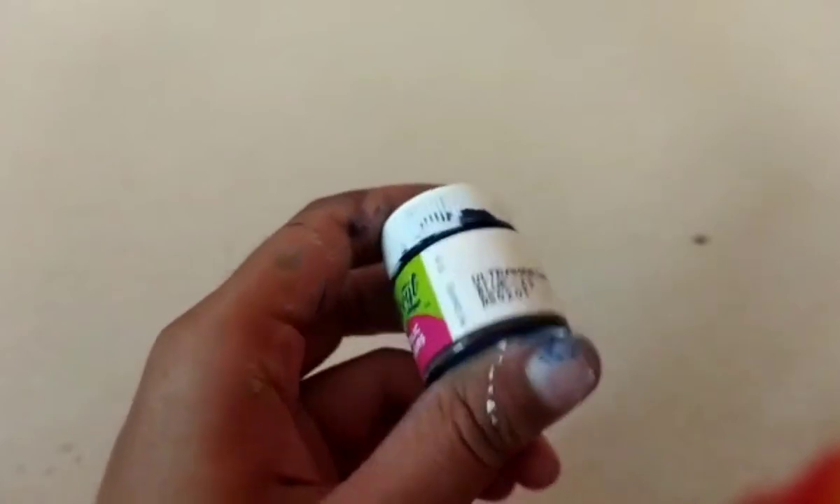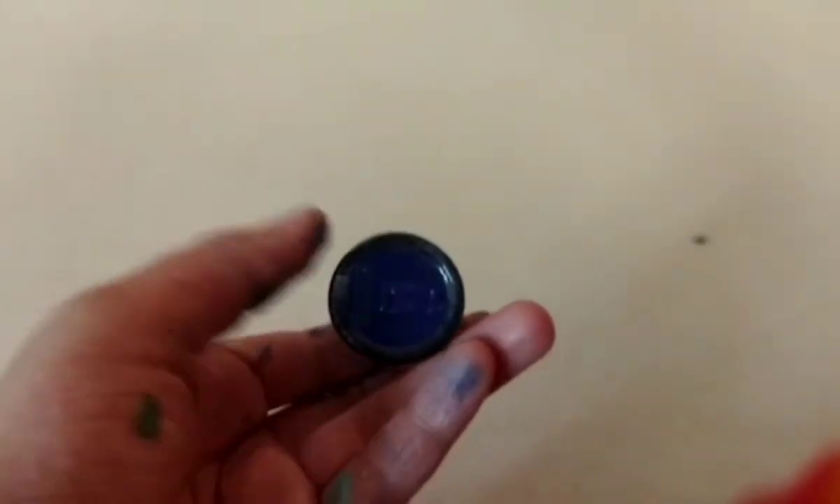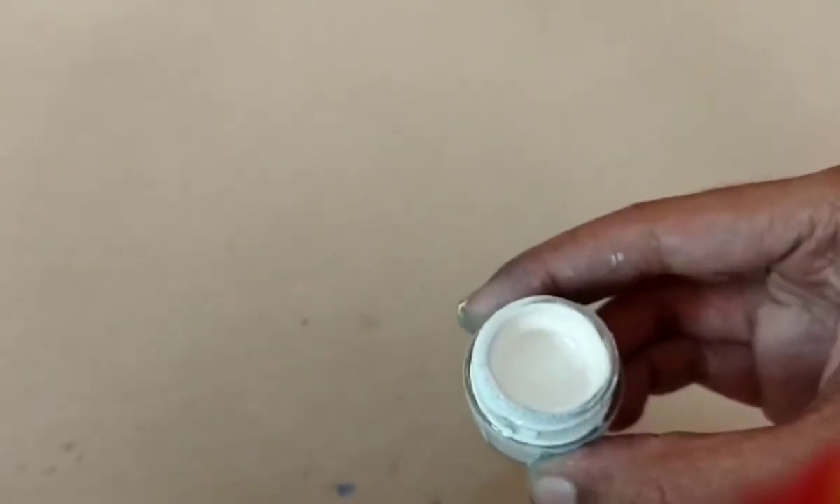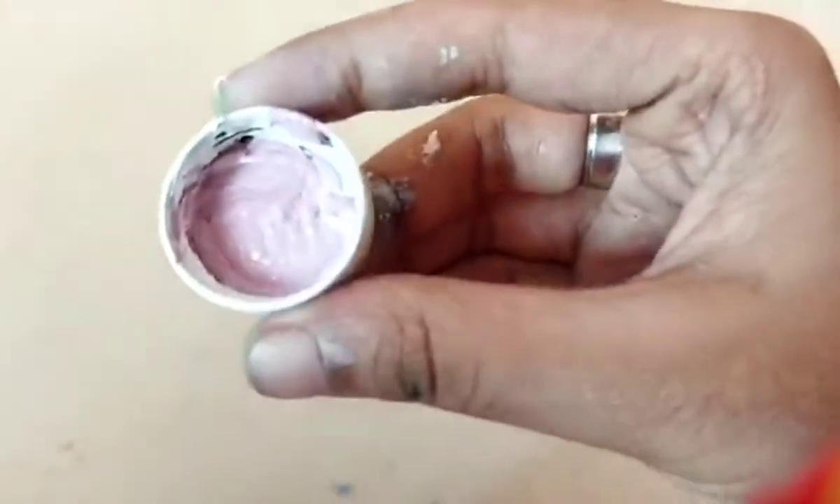We can fill the grass in the canvas. I am going to mix it with leaf green, then mix it with dark violet, and I am going to mix it with white color. I am going to mix it with purple color and light purple color.